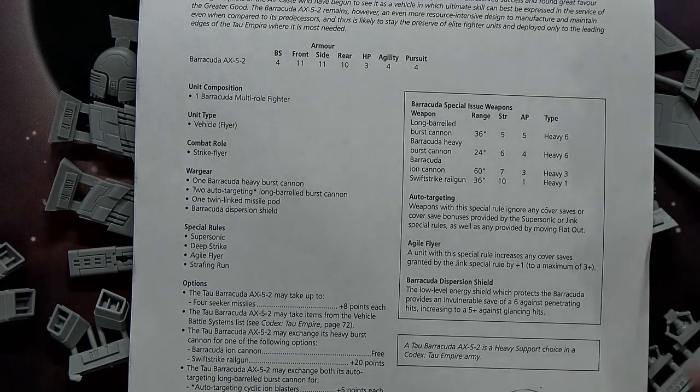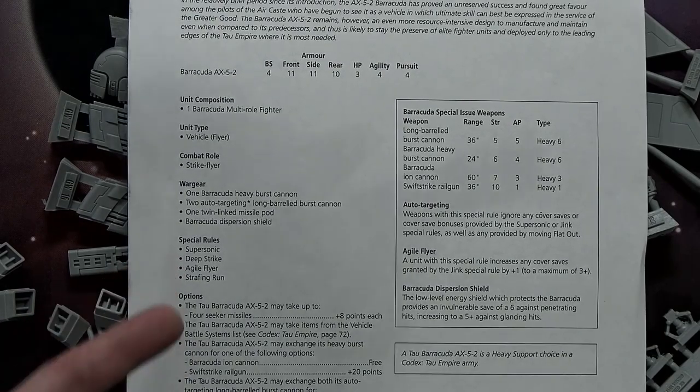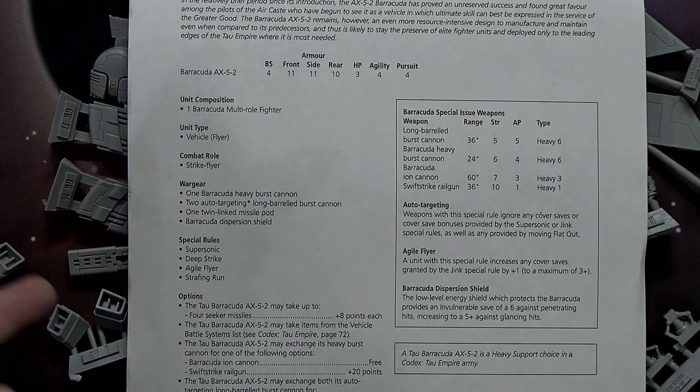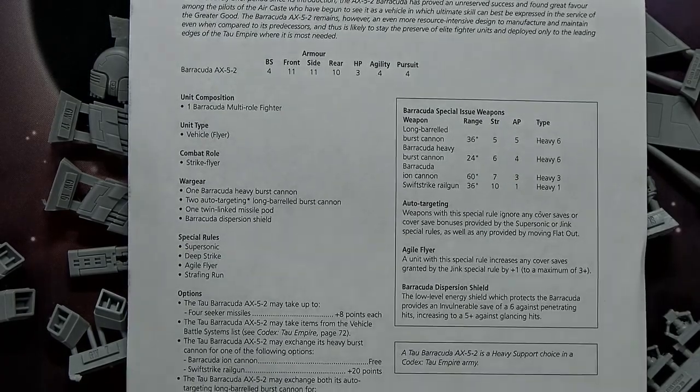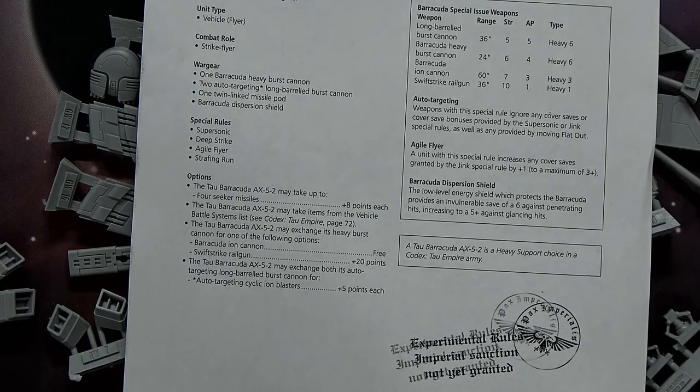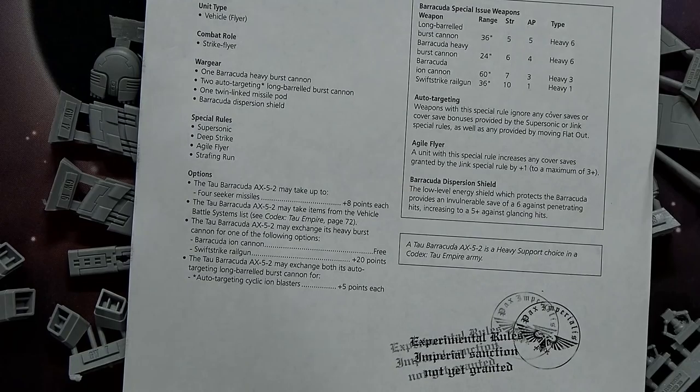The auto-targeting rule is actually pretty cool because it ignores any cover save bonuses provided by the supersonic special rule — meaning you can flat-out move from 18 to 36 inches instead of the normal 12 to 24 — as well as bonuses from moving flat out. Special rules include supersonic, deep strike, agile flyer, and strafing run, giving plus one ballistic skill to hit depending on what you're doing since it's technically a strike fighter. The Barracuda ion cannon is Strength 7 AP3, three shots; the heavy burst cannon is Strength 6 AP4, Heavy 6.